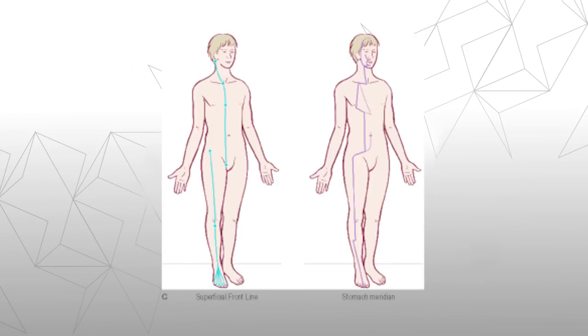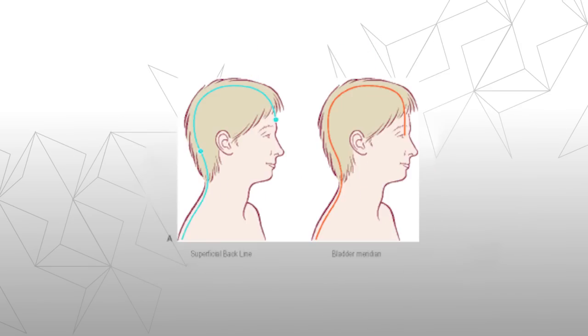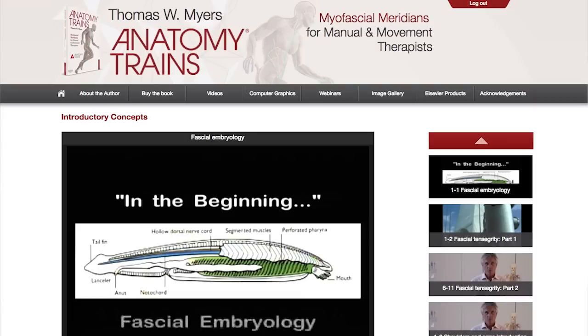There's also a section on the acupuncture meridians and how they relate to the Anatomy Trains. And you even get an index. If you buy the book, you get access to about 10 hours of webinars and other video material that are on the site — only open to folks who purchase the book.